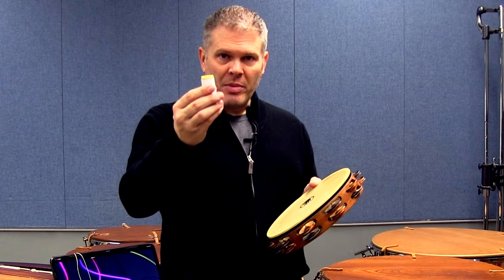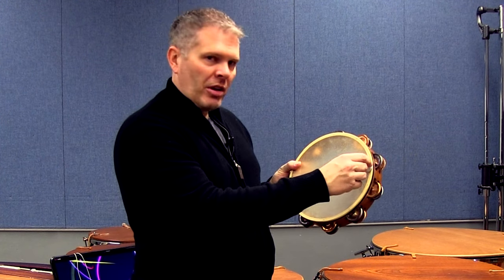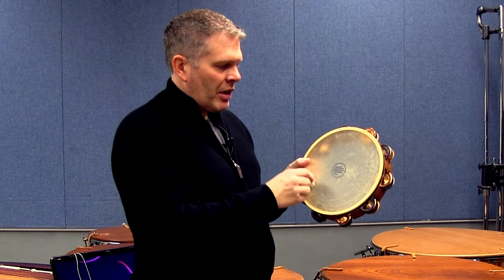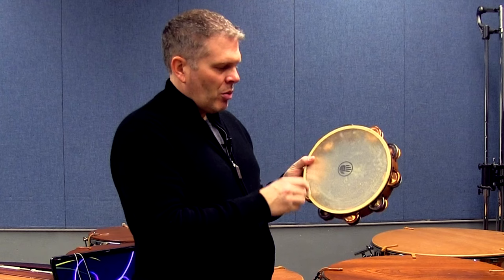One of the first things we have to discuss is how to prepare the tambourine. You can use base rosin, you can use surfboard wax — I like beeswax. What I do is go right here along the edge of the instrument, not pressing too hard, then come back and move in just a little bit, then a little bit more. So about two inches from the edge is what I'm thinking about. Up at the top I put a little more, and down at the bottom a little more.